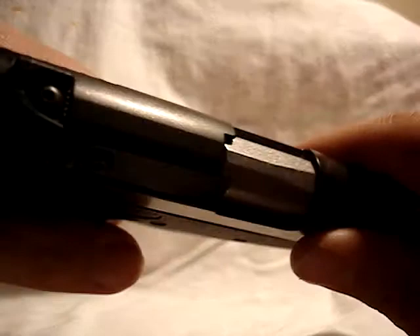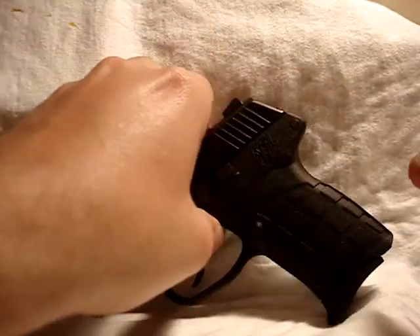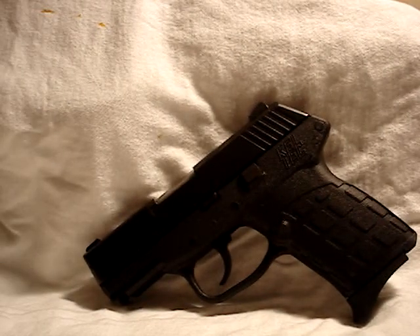Now we're going to verify that the weapon is unloaded. You can see in the light that it is unloaded. I do have a fully loaded mag for those of you curious. My carry load is the Speer Gold Dot 124 grain plus P jacketed hollow point — it's famous because the NYPD carries it amongst other law enforcement agencies around the country. It's good enough for them, it's good enough for me.